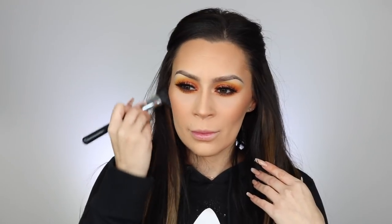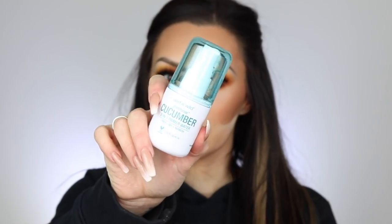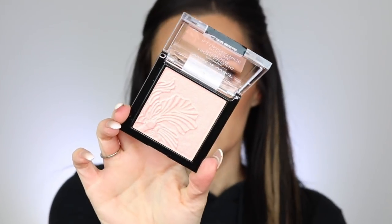After I did my cheeks, I removed that setting powder and wiped it off with a clean brush. Then I used the primer I was going to use at the beginning — it's from Wet and Wild, a cute cucumber one. They also have a rose one and a coconut one. This one smells so good and it actually works well — it's a three-in-one: a setting spray, refreshing mist, and primer.